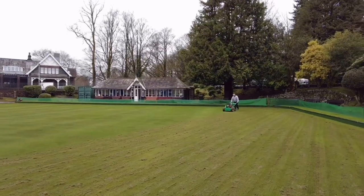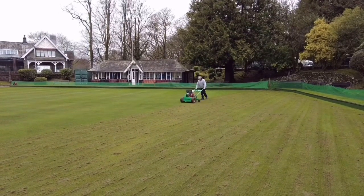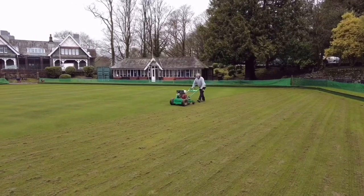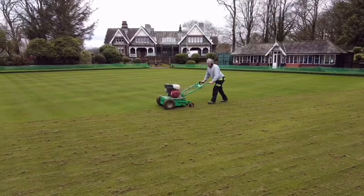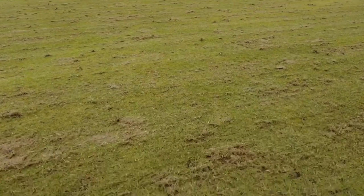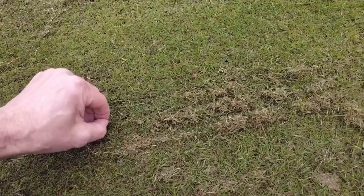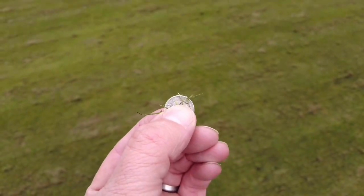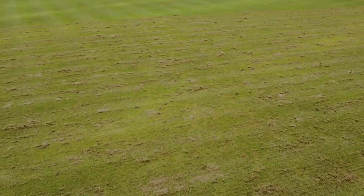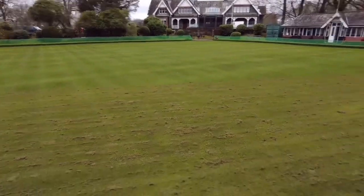I'm going to turn the camera around and show you Mike, who's started work already — he's scarifying the green. Mike will do two passes with the Graden, which we fitted this morning with the one-millimetre-width blades, so quite a narrow blade. We're going down to a depth of — I'll show you using a coin placed in one of the scarification grooves — about two to three millimetres. What we're trying to do at the start of the year is just freshen up the surface, not rip out too much material.